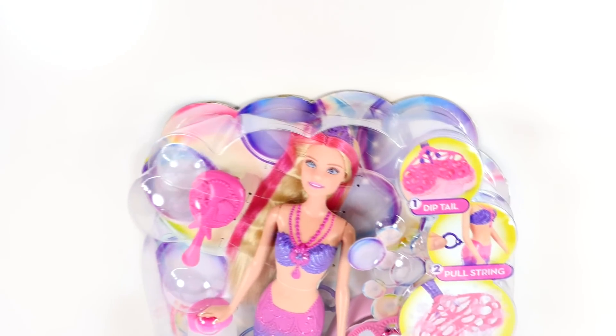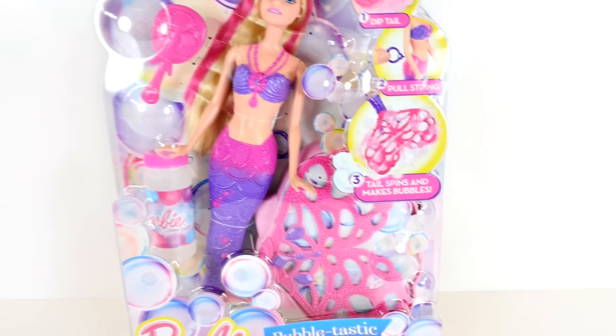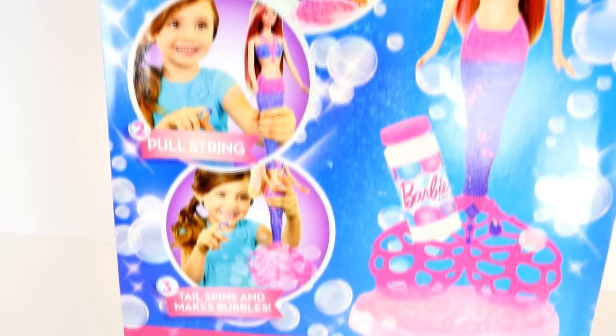Hey everyone, welcome back to DCTC. Today I'm going to be opening up the Bubbletastic Mermaid Barbie. I'm really excited to see how her bubble tail works, so let's take her out of the box and check her out.